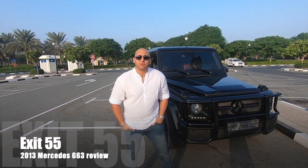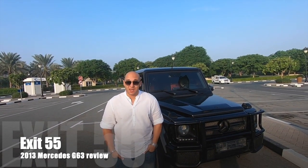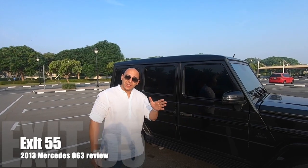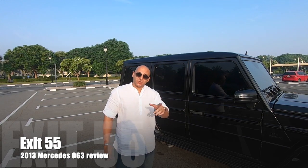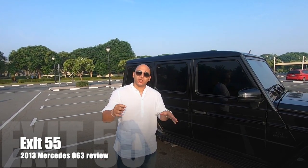What's up YouTube, this is Sadek again from Exit 55 and today we're going to review this Mercedes G63 AMG 2013. We're going to have a tour around the car, we're going to see how it drives. I'm going to show you the car from inside and the beast that's under the bonnet, so please subscribe to my channel, like the video, and leave a comment if you have any questions during the video.